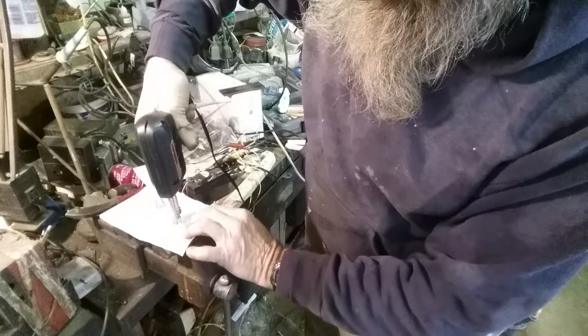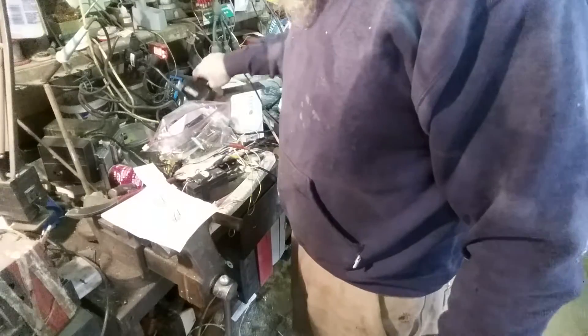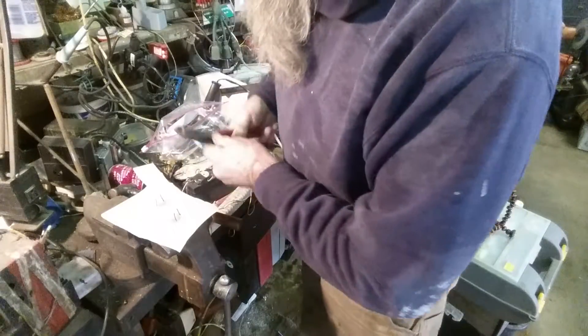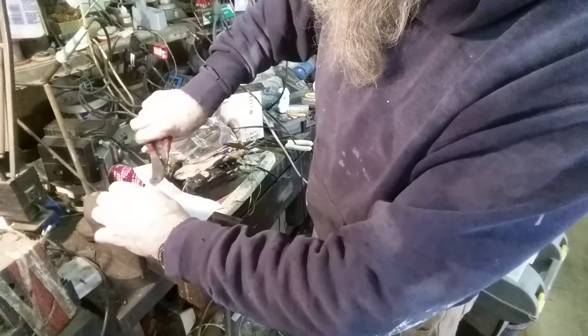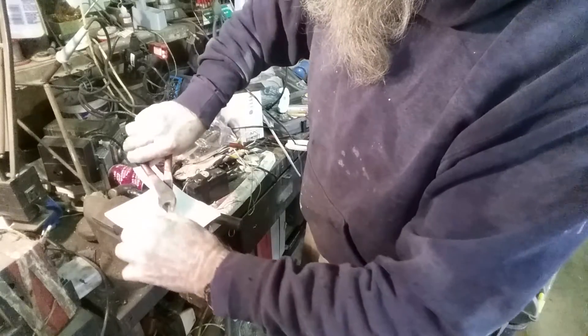Cool a little bit, pop it out, and then the next step will be when it cools to shear off the extra pieces.